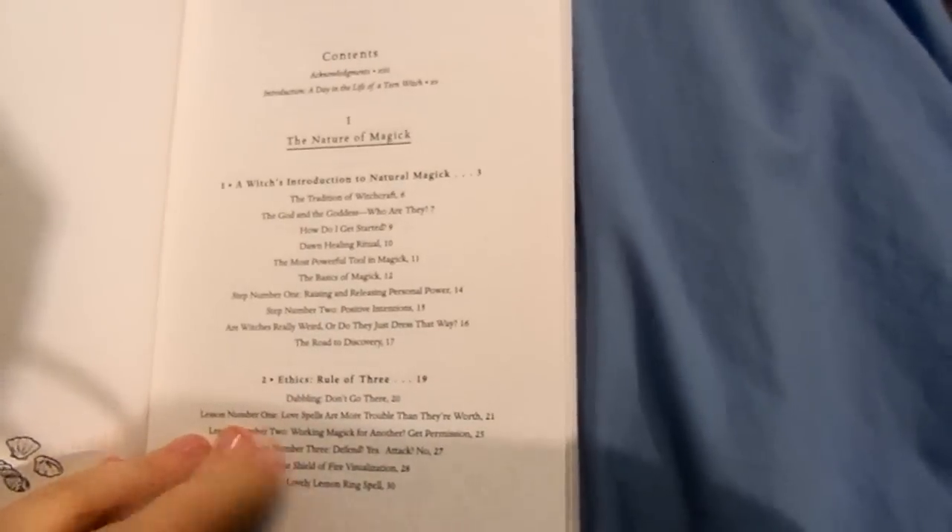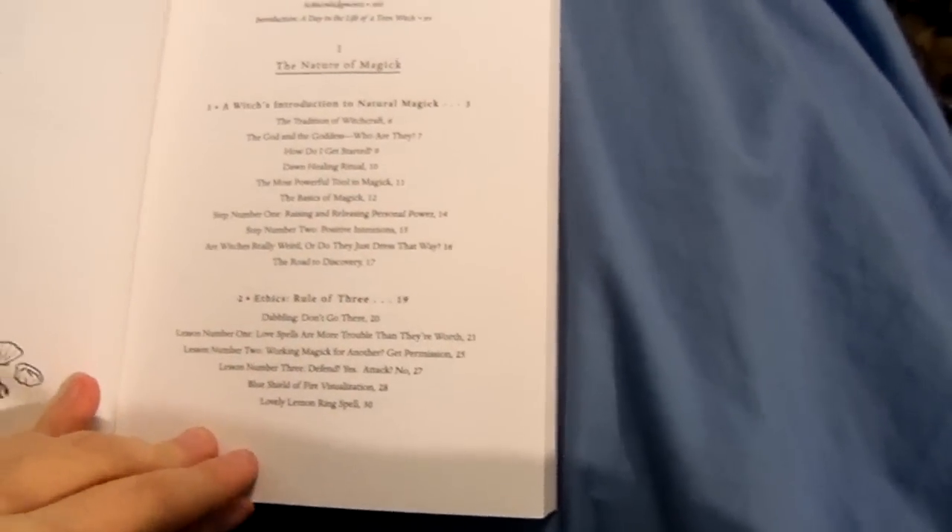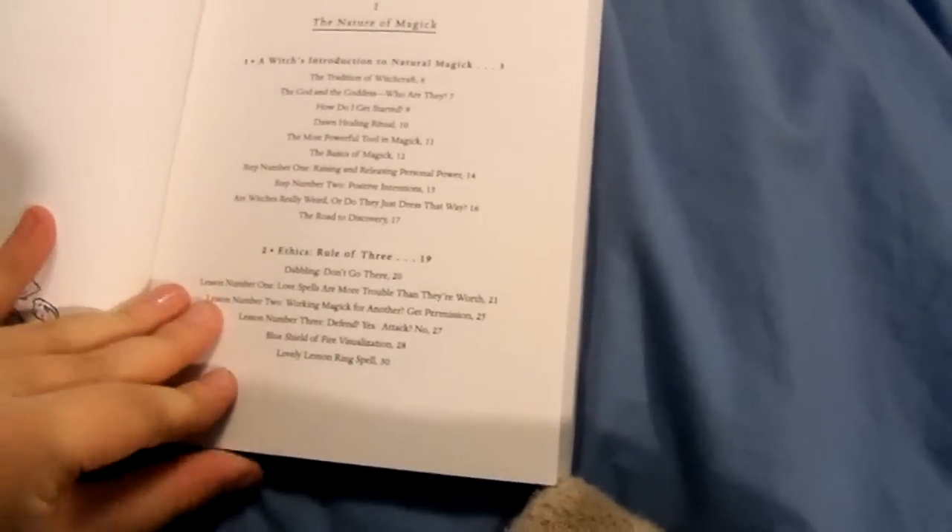So, here are a few topics that it covers. It talks about the traditions, it talks about the god and the goddess. It gives a few different spells and stuff that I thought were pretty neat. It's not a spell book, but it does have a few every now and then.